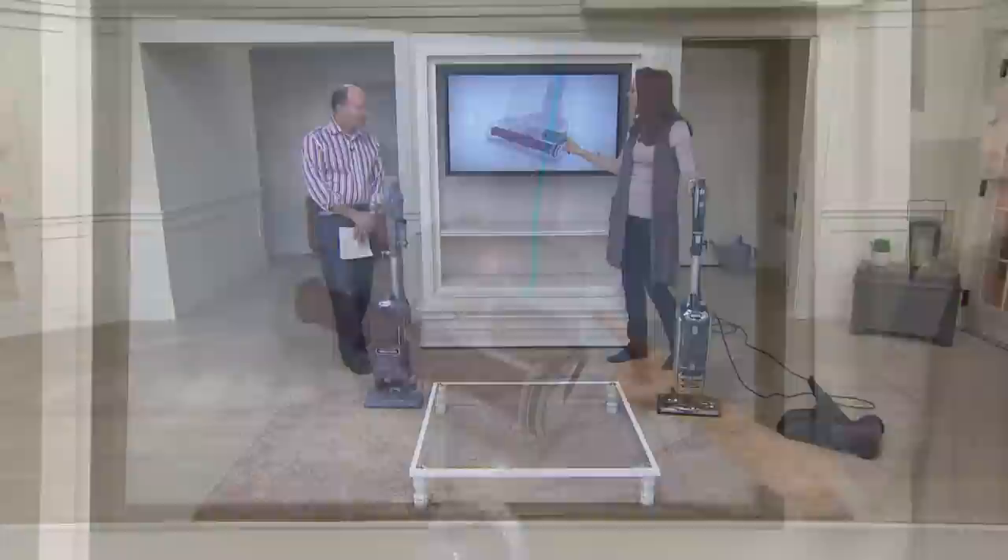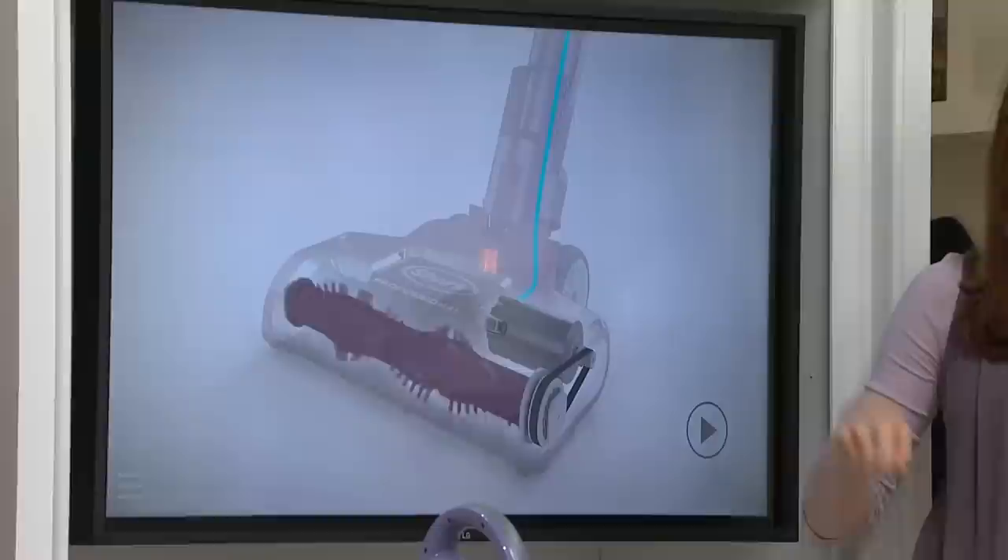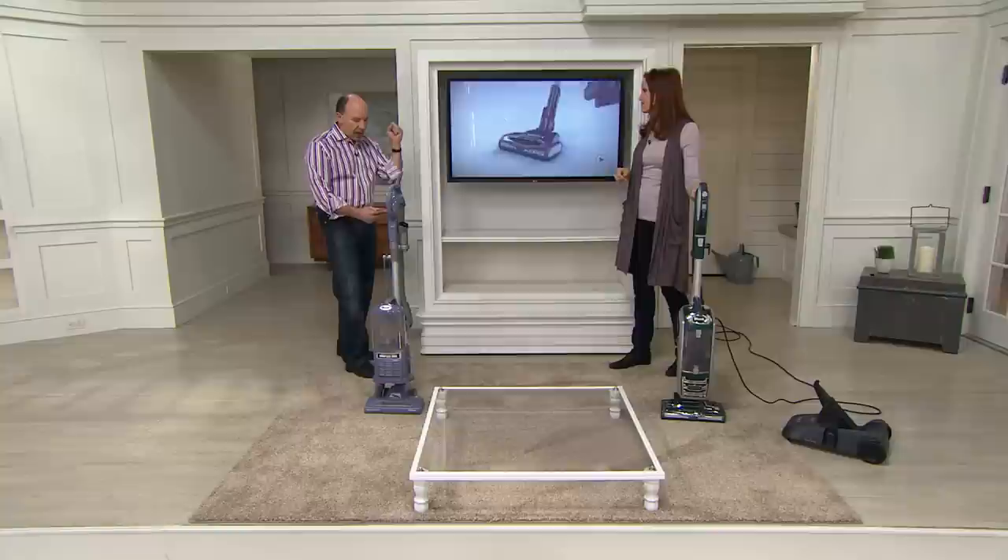This is not air driven — this is electronic power. So whether you have it upright, canister, or lift away from under the bed, you're getting that powerful Shark suction and the rotating brush. In both the upright and the lift away mode: powered brush roll, more power than ever.